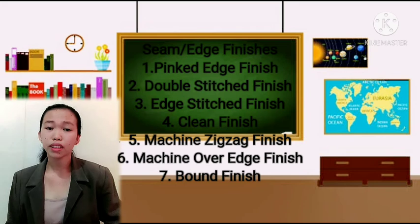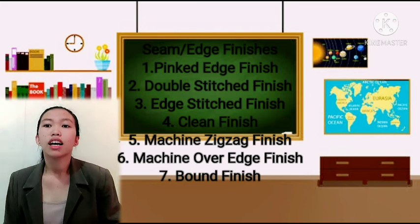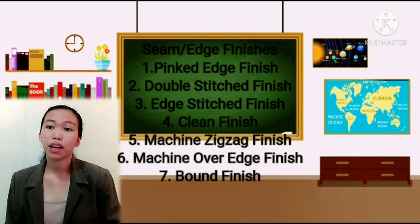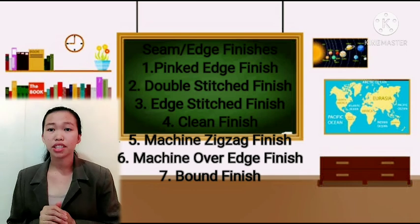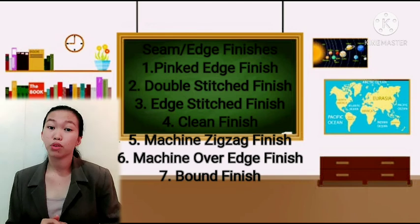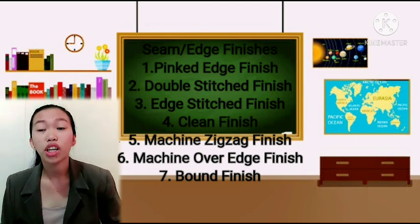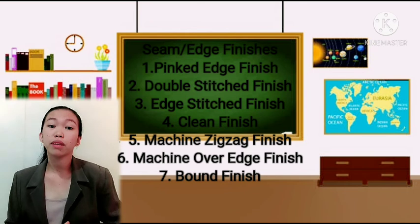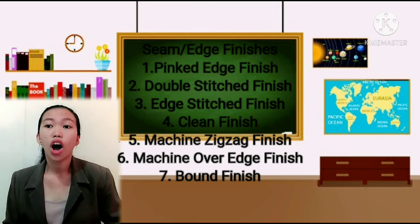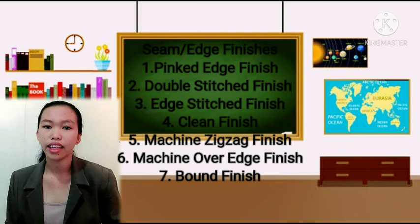Here are the common seam finishes. The first is the pinked edge finish, where the seam allowance is trimmed with pinking shears. Though attractive to look at, it is not suitable for fabrics that fray easily. It is useful only on firmly woven fabrics on items that will receive little wear, such as garment linings.